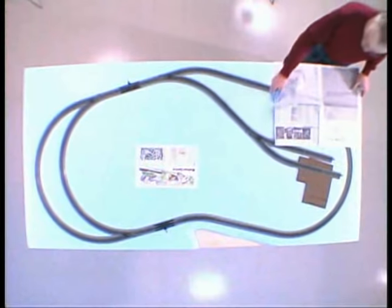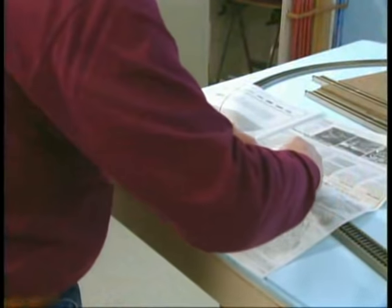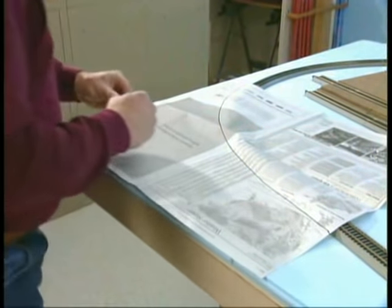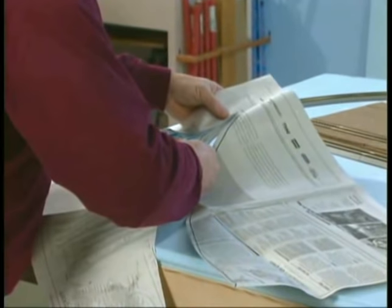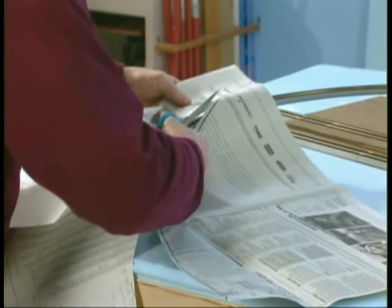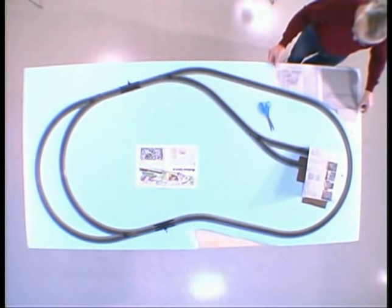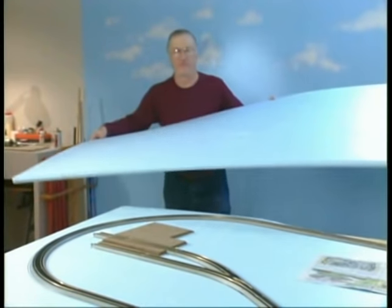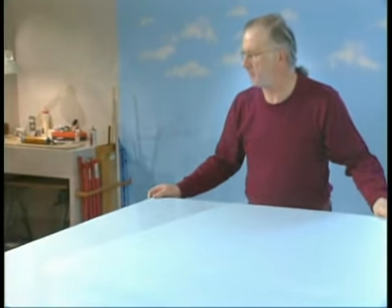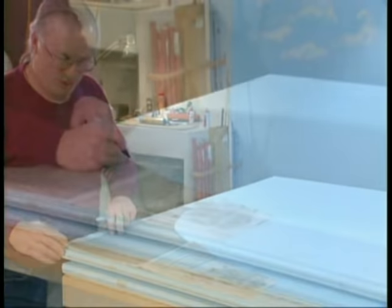While our glue dries, we can move to another part of our layout. The Madison Central plan calls for some rolling hills located near our gravel company. We'll use layers of styrofoam to build our hills, and Dick will start by marking and cutting a paper pattern for the shape of the first hill. There are several varieties of foam board available from your local building supply center, and here we're using the same one-inch foam we used for our tabletop. In one corner of your sheet, transfer the shape of the pattern to the foam.